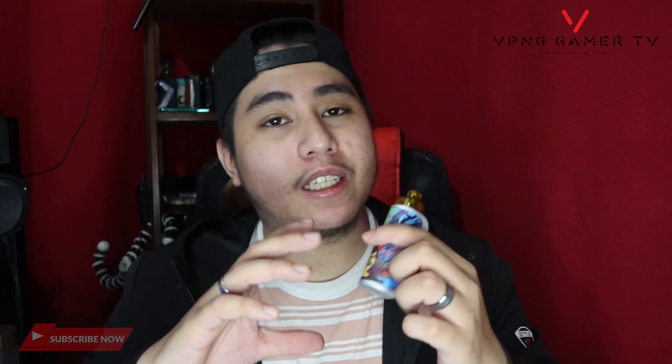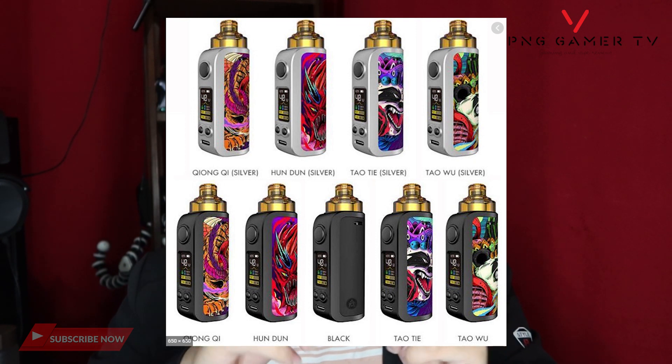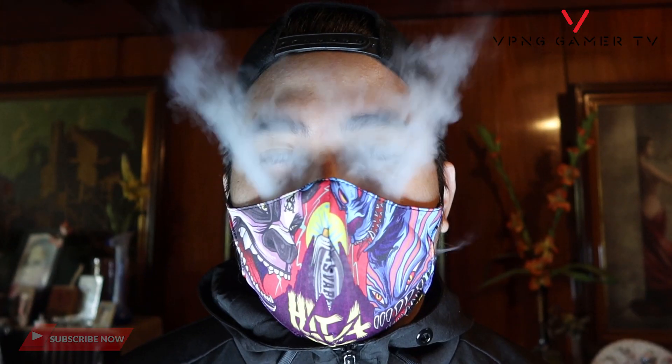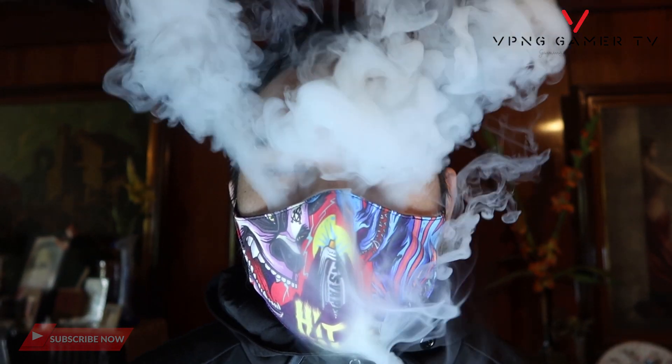Dalawa nga pala yung variants nya guys. Pwede para sa akin yung graffiti type — yung ganito. And yung isa naman yung simple matte black lang, tulad na yung itsura na to. Para sa akin mas na-gusto ako yung ganito — alam nyo, mahilig ako sa black. Pero saka iba tong mode na to guys, nag-stand out talaga sya sa crowd, lalo na with the matching mask. Kung mag-a-avail kayo guys, dahil new normal na tayo, isama nyo na yung mask nila.